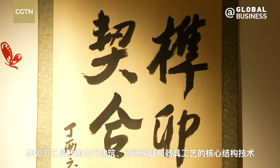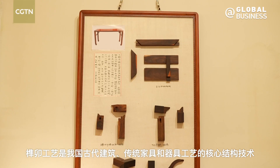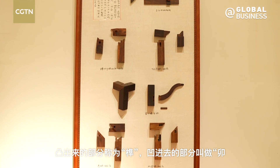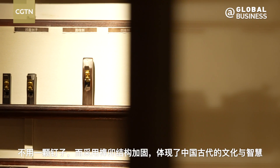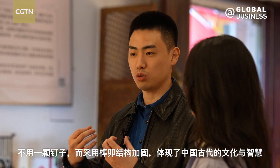Mortise and tenon was the main structural technique used in ancient Chinese buildings, furniture, and other utensils. The protruding part is called tenon and the concave part is called mortise. No nails are used in these objects, and the mortise and tenon structure is often used for reinforcements, reflecting the ancient Chinese culture and wisdom.